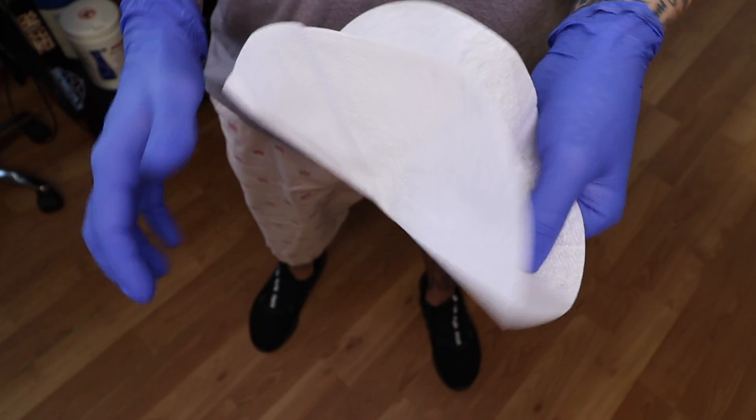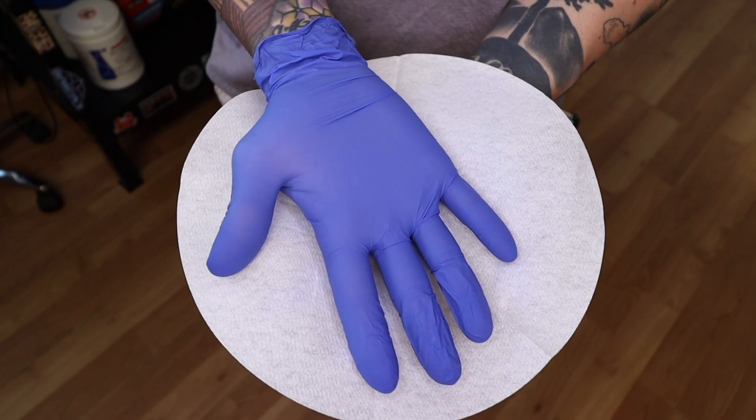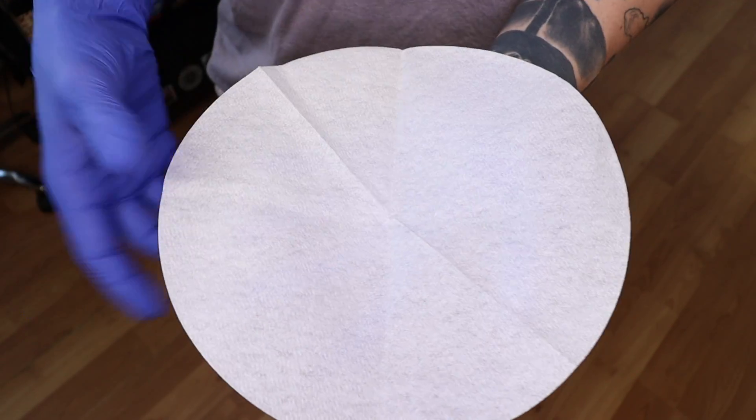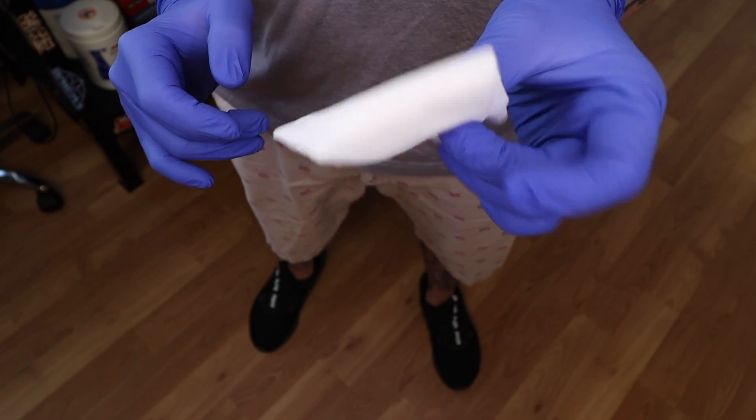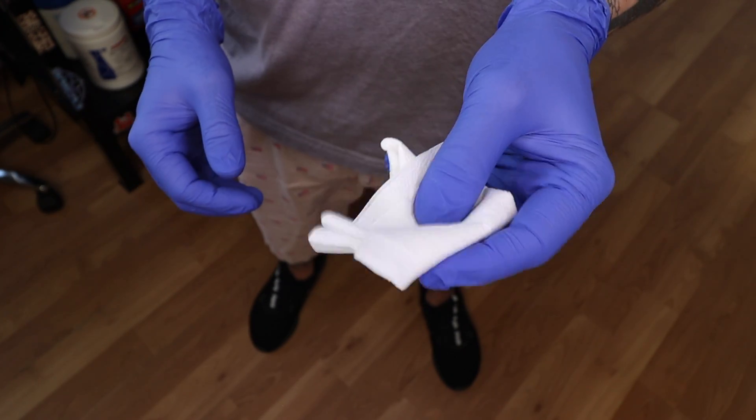The second thing I really don't like about these is the size. I understand they're trying to help the environment, but by making the wipes smaller, it makes me use more of them. The size of a normal paper towel works well for my tattooing process — I can fold it up, hold onto it, and it gives me enough surface area to wipe down the client properly. So I probably used just as much material with these as I would with regular paper towels. If this company or a different company did the same thing but made them larger, I would feel more encouraged to buy them.